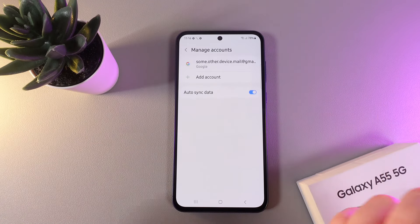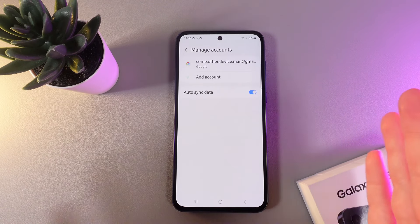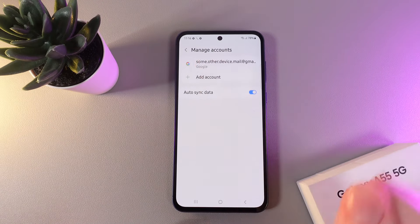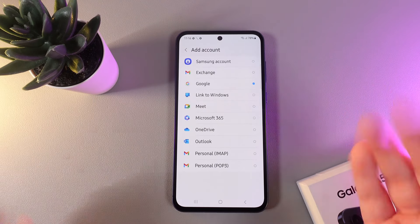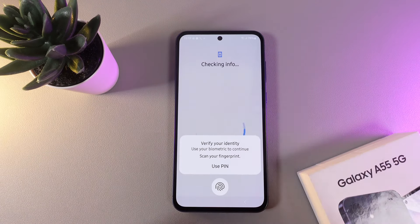On this tab you'll be able to see your current accounts that you have added before, or if you don't have any, you'll just see the 'Add Account' button. Click on it and choose the type of account you'd like to add — I'll choose Google.